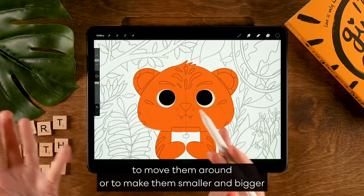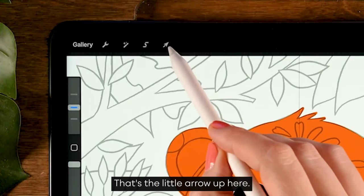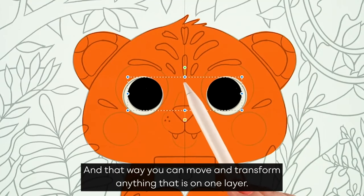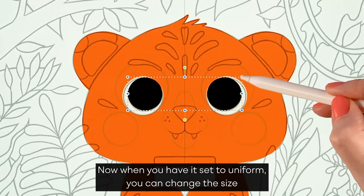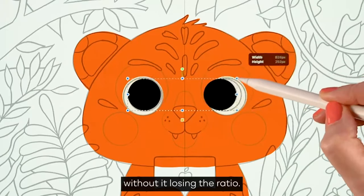Another way to move shapes around or resize them is by going to the Move and Transform tool — the little arrow at the top. That way you can move and transform anything on one layer, in this case the two pupils. When set to uniform, you can change the size without losing the ratio.